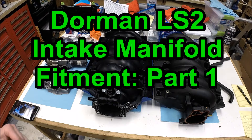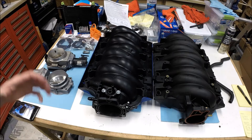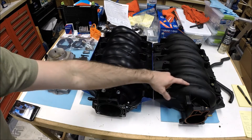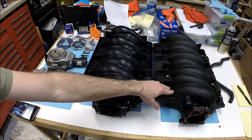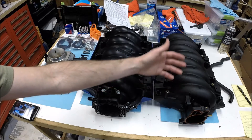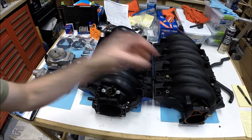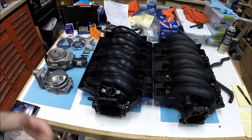Hey guys, welcome to this edition of Scruff's Garage. Today's project we're talking about intake manifolds for the LS motors. I've got an '01 C5 Corvette, and starting in '01 even the base models with the LS1 motor got the LS6 intake manifold, which is pretty nice. The LS6 intake manifold is considered one of the better flowing factory intake manifolds from GM, so if you have a stock LS1 with the LS1 intake, the LS6 is a nice upgrade.